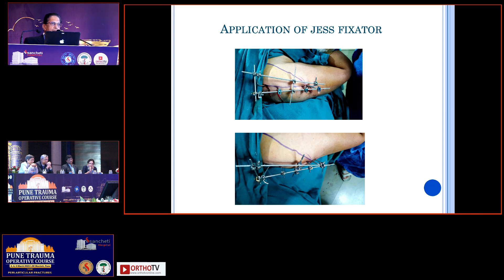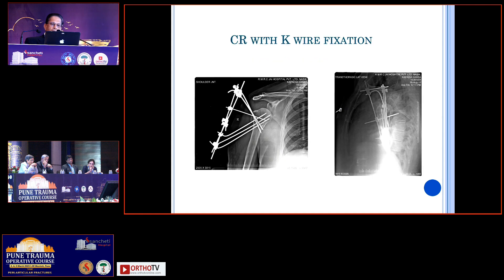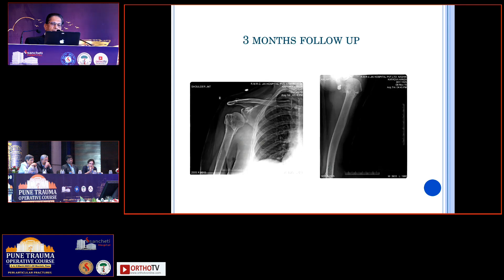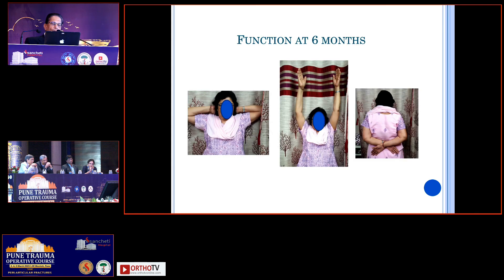The tuberosity can be fixed very well with this technique. In addition, because this is a porotic bone, I have routinely started using a GES fixator on top. If you use a GES fixator, you can literally mobilize these patients very quickly — within just two to three days you can start pendulum movements. This is the final position, this is a one-month follow-up, this is a three-month follow-up, and this is the function at the end of six months.